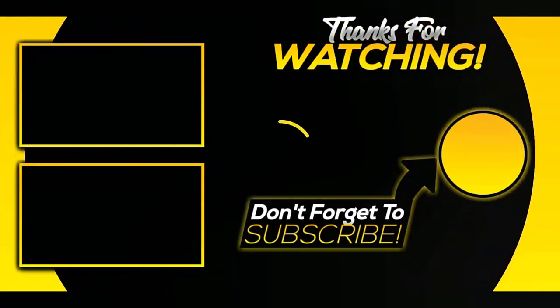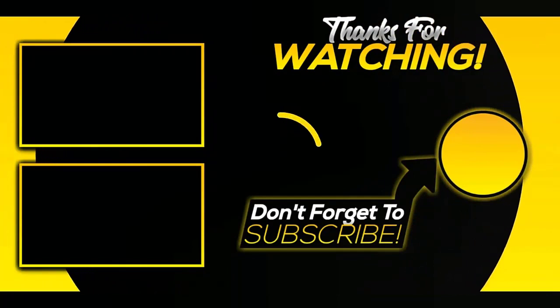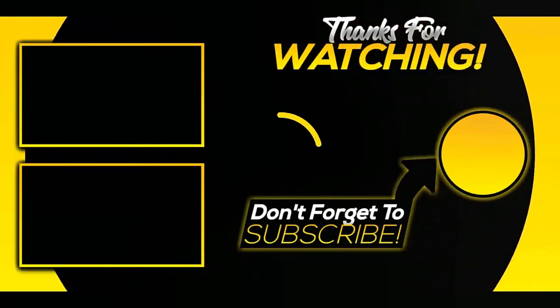That was our list of the Top 5 Best Electric Spice Grinders in 2022 just for you. Hope you liked this video. Please subscribe to our channel for the next video and more information.